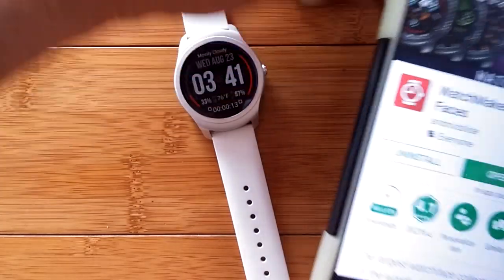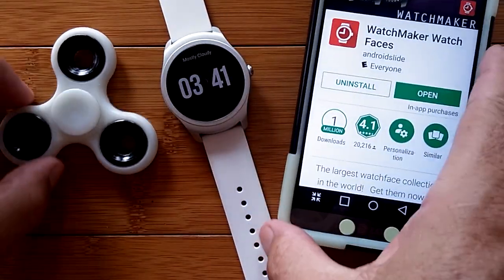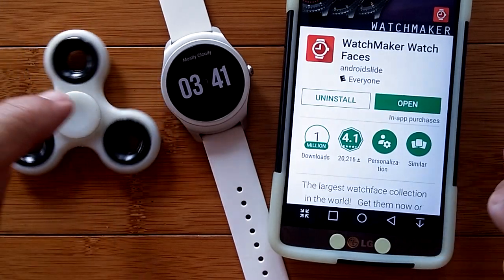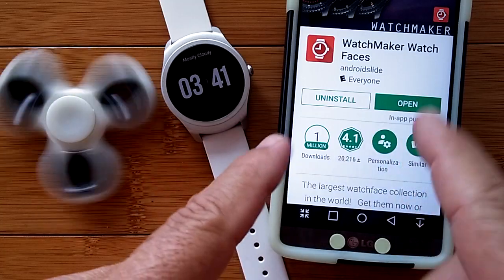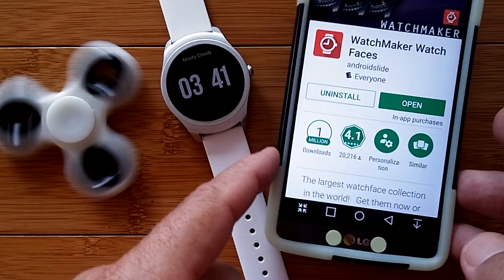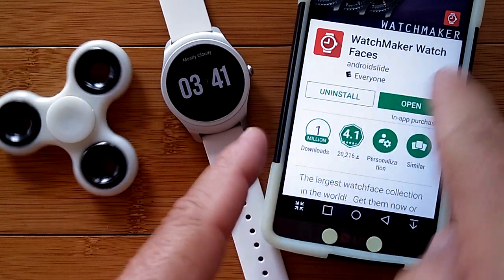You're going to need an app called Watchmaker Watch Faces. And of course your fidget spinner — don't forget your fidget spinner. You can get your fidget spinner just about anywhere. You can get the Watchmaker app directly from the Google Play Store — just go in there, look for Watchmaker, and download it.